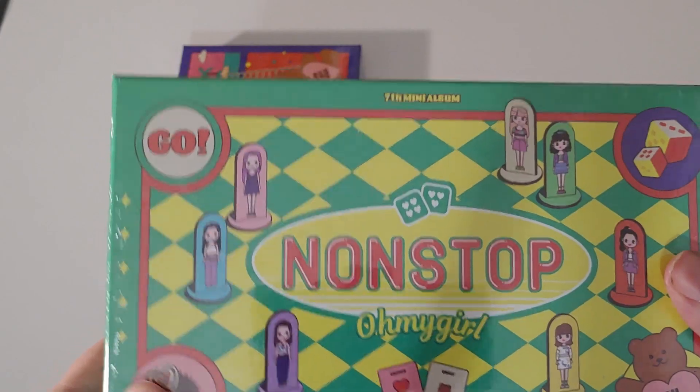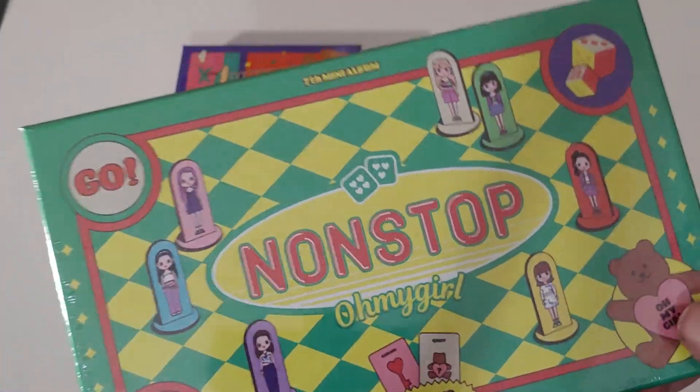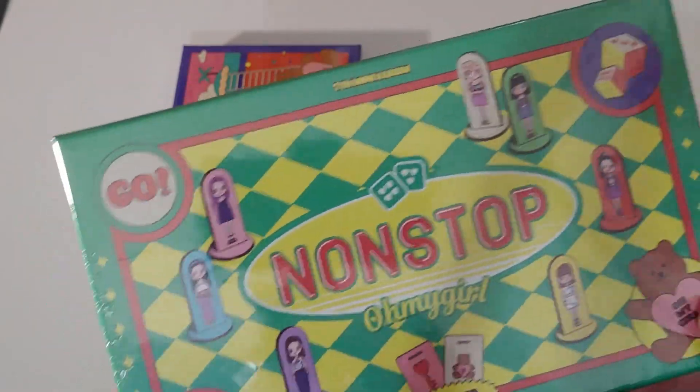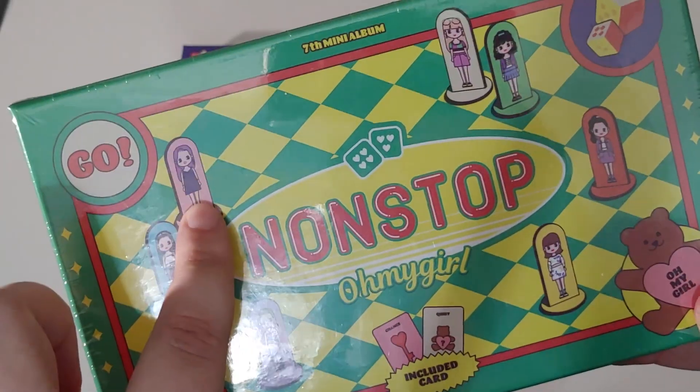Like I do in my other unboxings, I like to be a little more condensed — just skim through the photobook and focus on the goods inside. This only comes with one photocard per album and also a little playing piece.